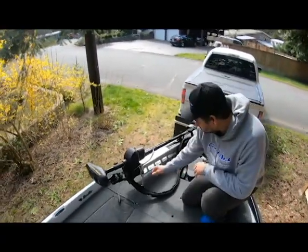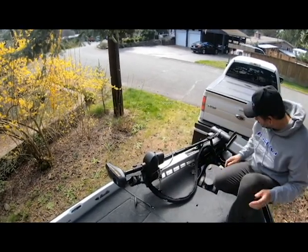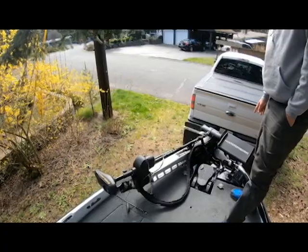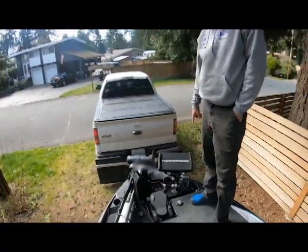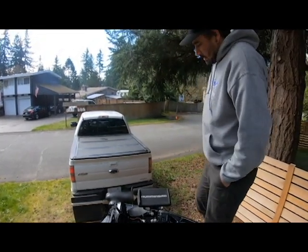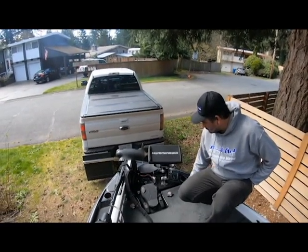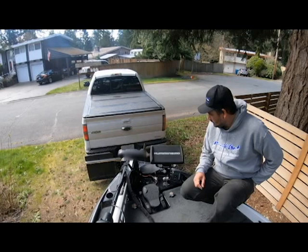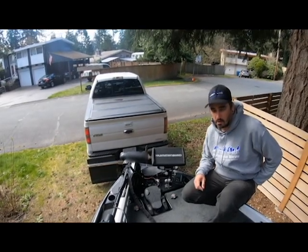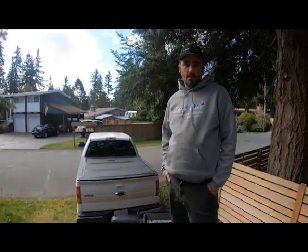Up front we've got the Minn Kota Ultrex. I'm just running one Humminbird Helix on the Balls Out mount. I do have a 360 but I don't have all the cables for it yet. We've also got a Hydrowave and then just the Power Pole buttons. That's pretty much it for the Bass Cat Pantera Classic. Let me know what you guys think of the boat, and if you have any questions or want to see anything different, we can definitely help you out with that. Later!